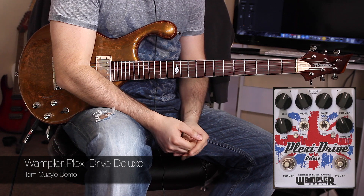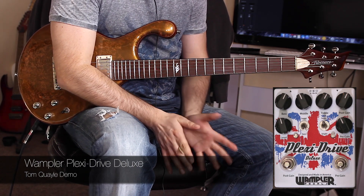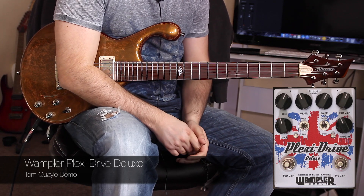Here it is — the fantastic PlexiDrive Deluxe from Brian Wampler, brand new. Based on the PlexiDrive Standard, but with some upgraded features.